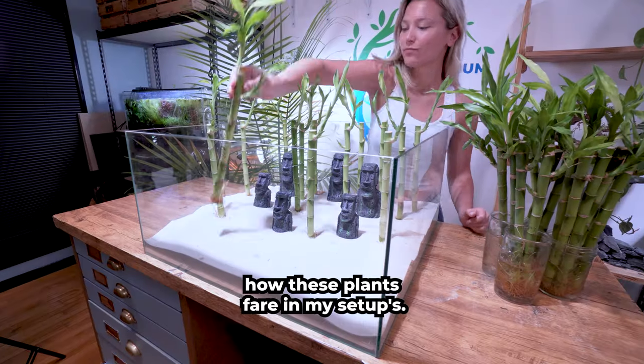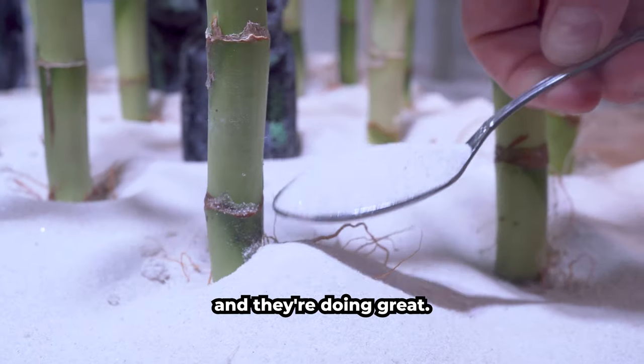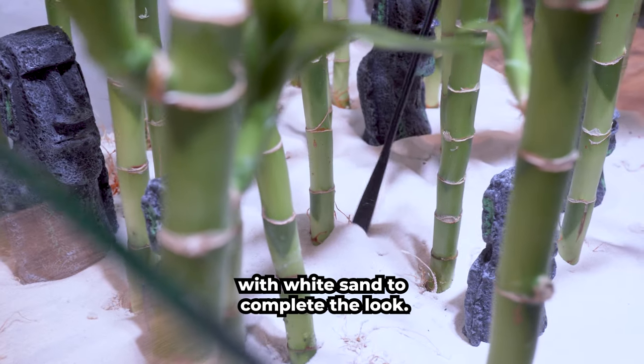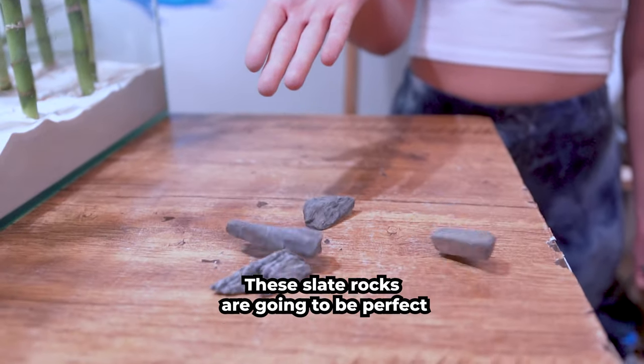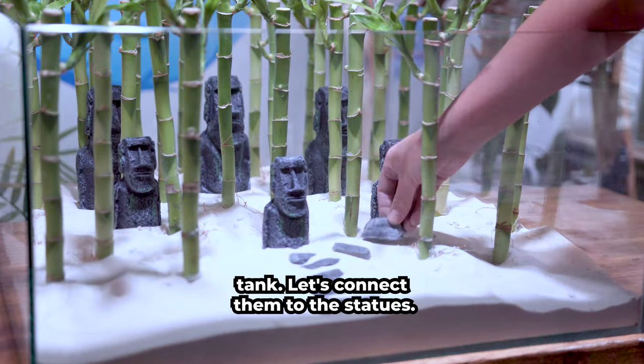A lot of you have asked how these plants fare in my setups. I've had lucky bamboo submerged for longer than a year and they're doing great. Let's cover the roots with white sand to complete the look. These slate rocks are going to be perfect for creating a pathway throughout the fish tank — let's connect them to the statues.